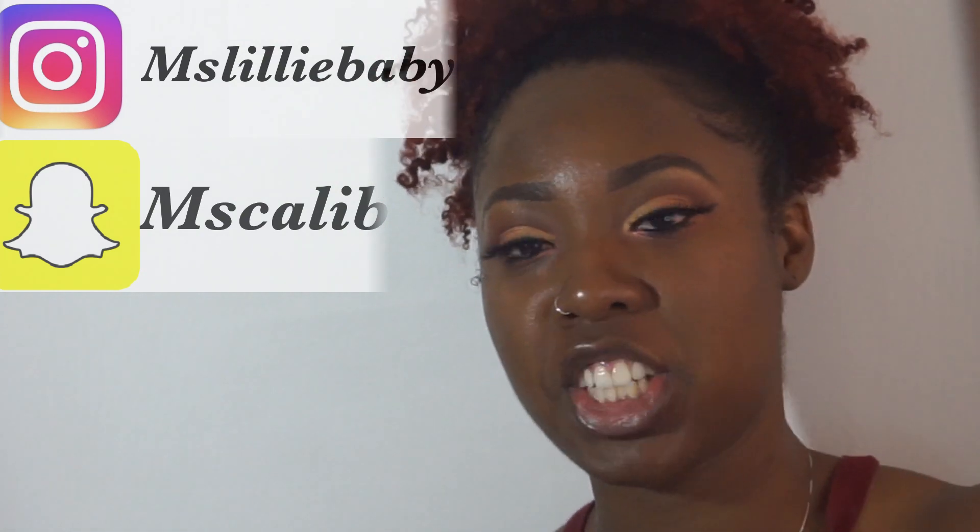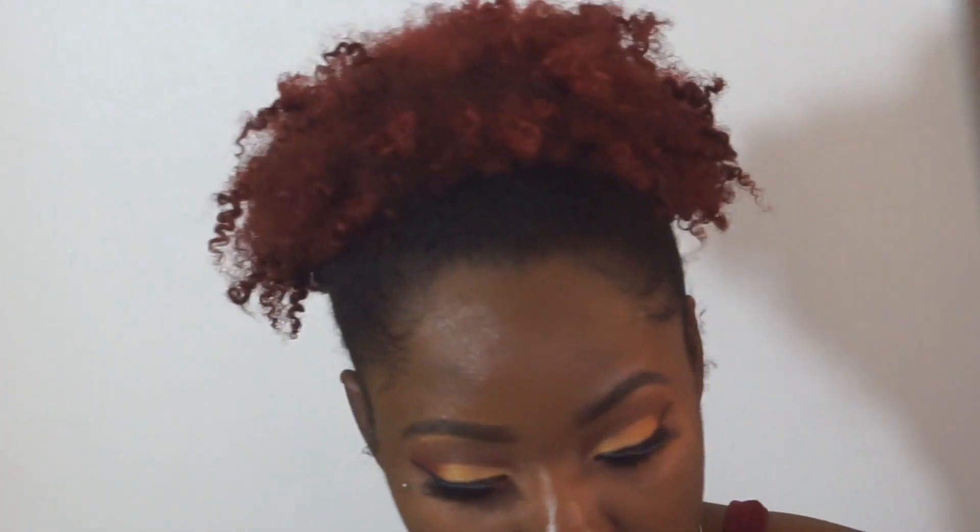Hey loves, welcome to my channel. Today's review is on this new Fini product by Rihanna.